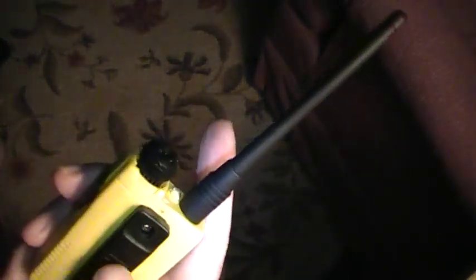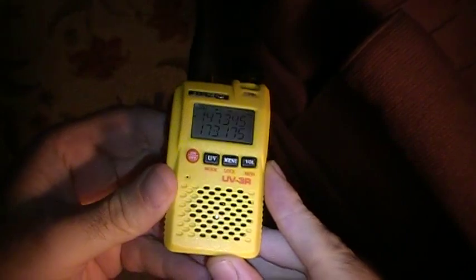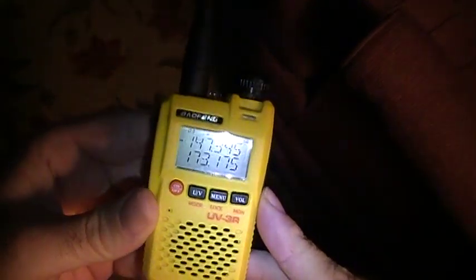It also comes with a belt clip, battery, and battery charger. Let me just go over some of the things that this radio does, and we'll get into some more details here later on.